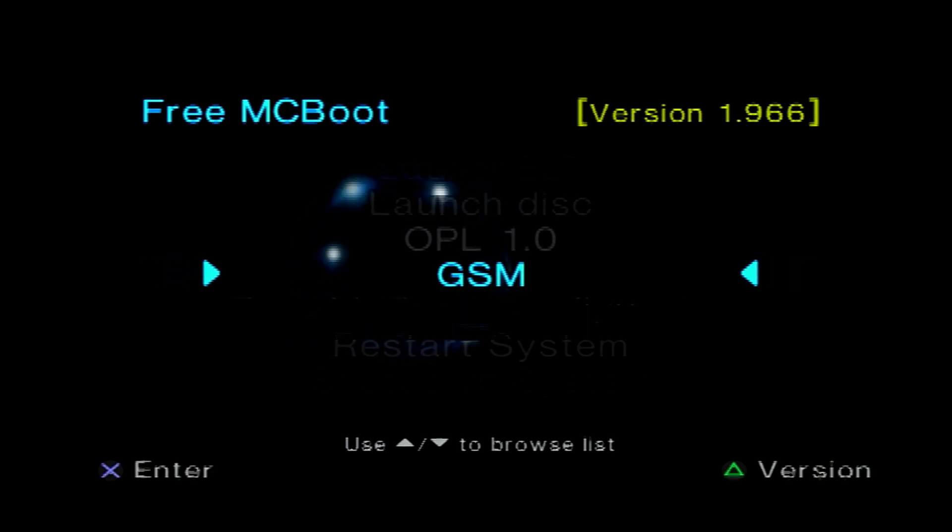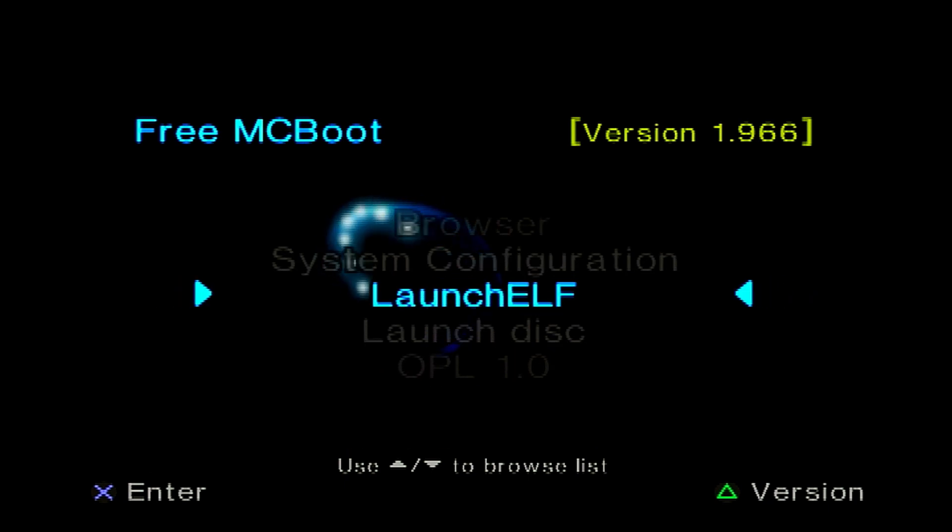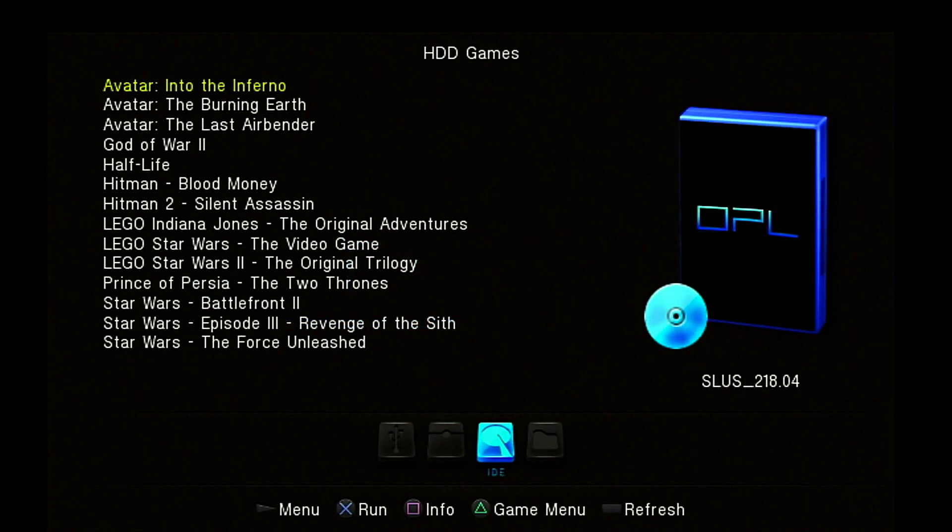There are different types of graphics and different resolutions outputted by the PS2 onto your monitor or TV screen — a lot of different ones you can mess with. Under HD TV selections you can see 480, 576, 720, 1080i, and 1080p. I'm going to leave it where it is because it looks fine on my TV screen as is. We'll exit out to the browser and then go check out the OPL 1.0 software, which allows me to boot ISOs — digital versions of games — from the hard drive. Here's the list of games I have on the hard drive currently, just a bunch of games I thought would be cool to install.